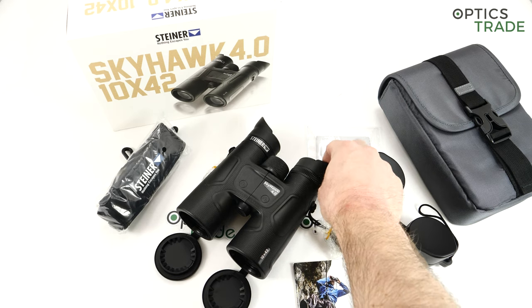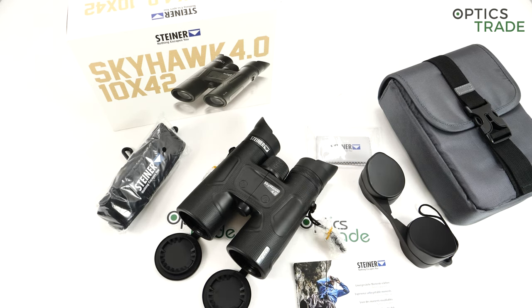This Skyhawk comes from the birding or adventure side of their offer. They were introduced, I think, in 2018, and they fit in the middle of the entire range. The adventure side of Steiner starts with the Safari Ultra Sharp 10x42, then continues with the Skyhawk 10x42, which are already suitable for birding, and then goes up with Wildlife and Wildlife XP on top.